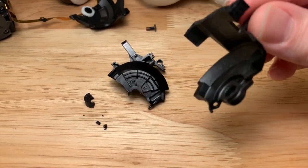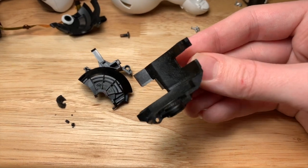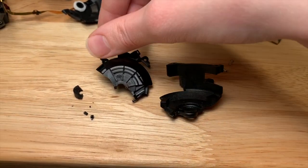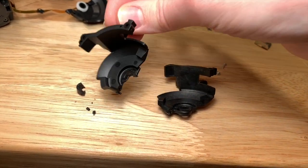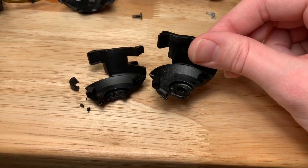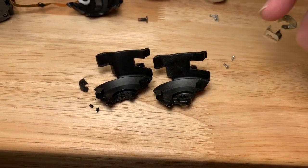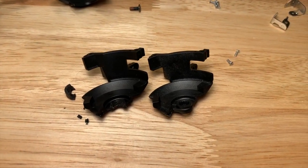One other thing: it's hard to get it to show up on camera, but the visual makeup of the plastic appears slightly different on the new part than the old one. I'm wondering if they changed the composition a little bit to make it a bit more structurally sound. It could just be variances in manufacturing, but it does appear slightly different — not sure if that's coming through on camera at all.